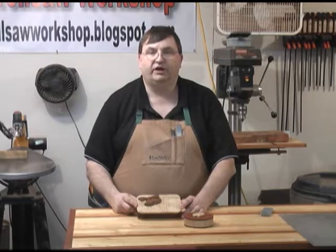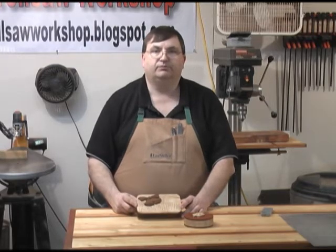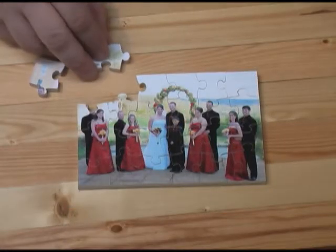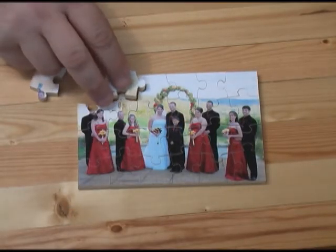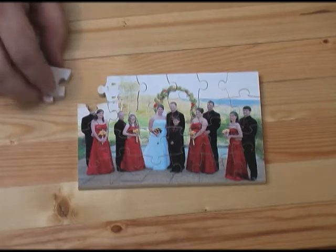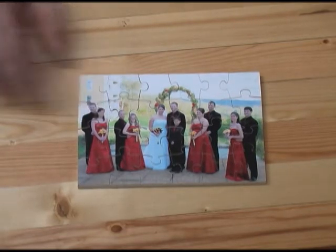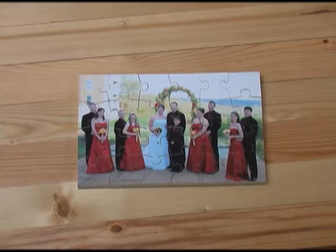Basically, we're going to take a wedding picture — a 4x6 snapshot — and turn it into a family heirloom. Here's the finished jigsaw puzzle; this is what we'll be building tonight. This is the 4x6 template and it's pretty easy to cut. I'll take you over to the scroll saw here in just a few minutes and show you how to make this puzzle.